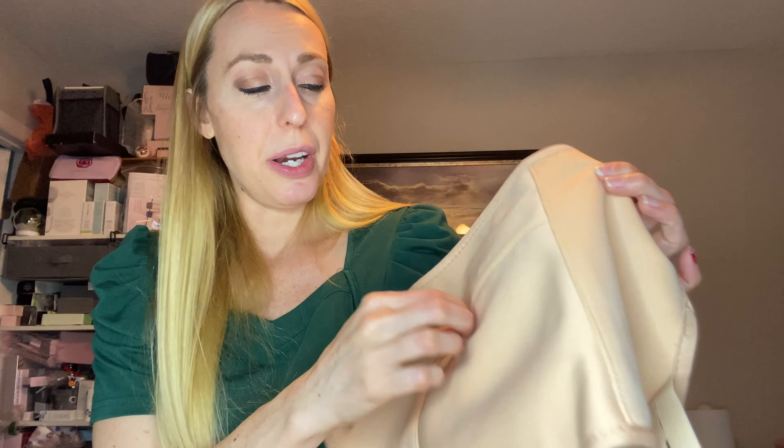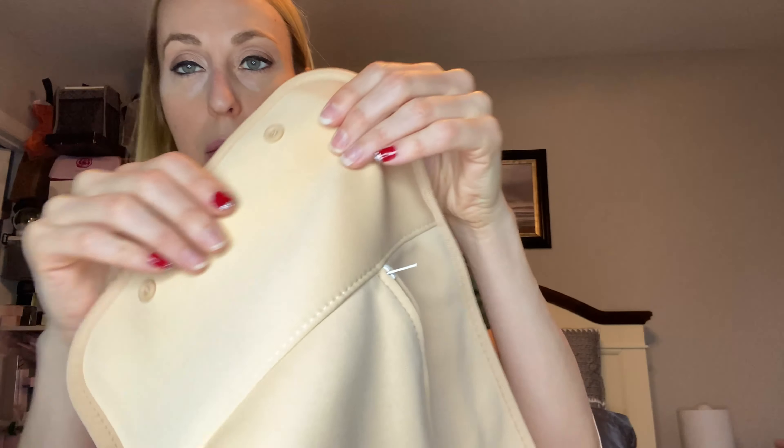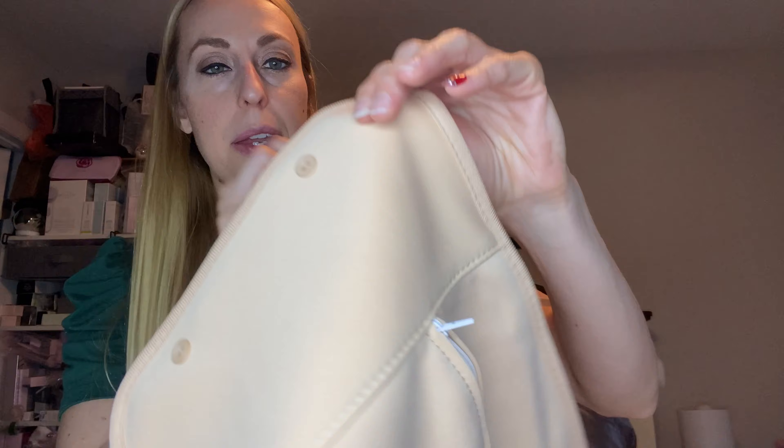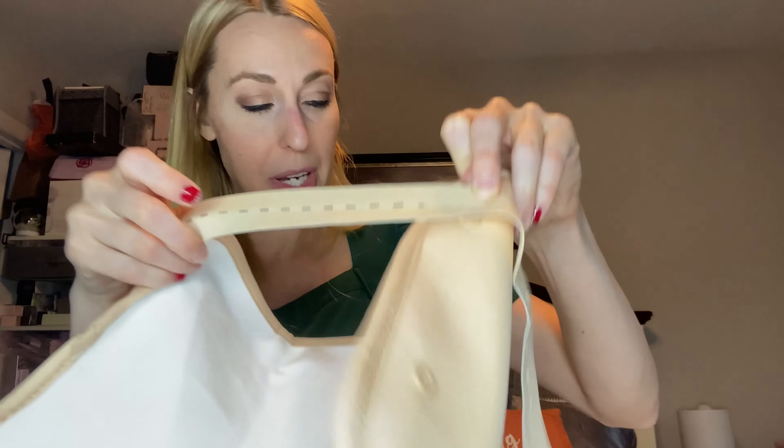It has a little zipper pouch here in case you want to put a hot or cold pack in there while you're doing your castor oil treatment. Then it's the same way — it has the little buttons and the elastic with the little holes to attach them. I'm going to go ahead and put them on so you can see what they all look like.